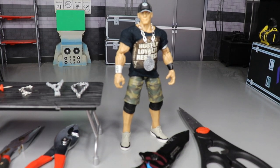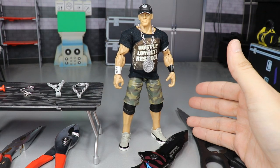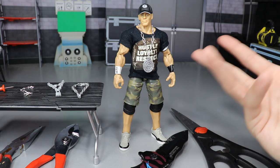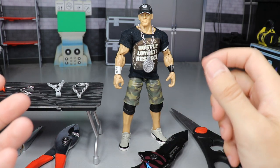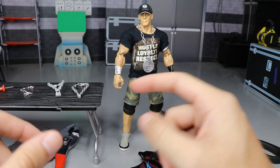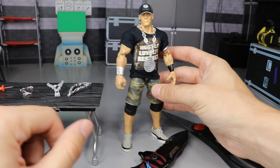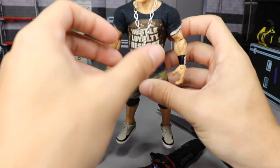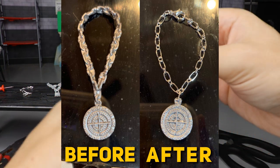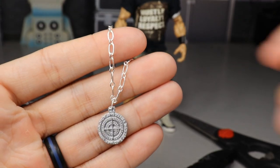So I went to Hobby Lobby — I mentioned it in a previous video, maybe in Figure Surgery — and I said I'm going to find a chain for this Chain Gang necklace pendant. Me and my wife went there and got it. I bought a little chain, cut it up, cut the Chain Gang pendant from the Mattel chain, attached it to the new chain, and this is what we're left with. It hangs freely.